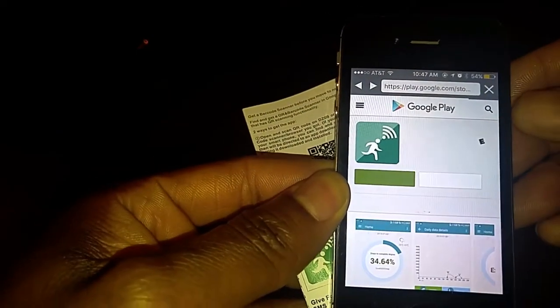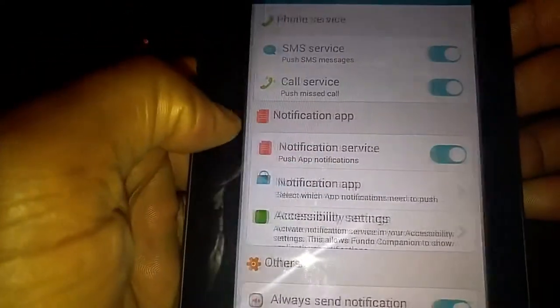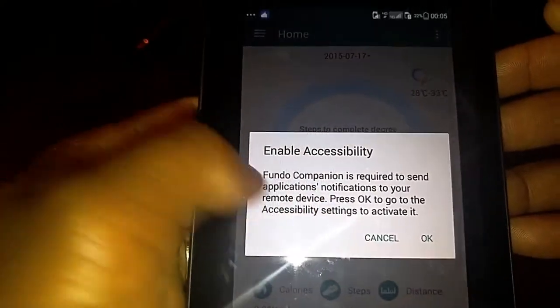Go ahead and take the barcode scanner — I'm going to click right there so you can see exactly how easy it is to connect to the app. This is how the app is going to look, and these are some of the things you can do with it: set notifications, and once you are connected you have many options for sleep monitoring and a pedometer to capture your steps.